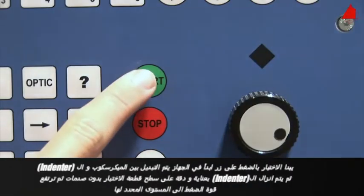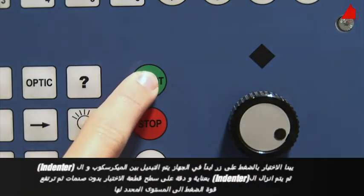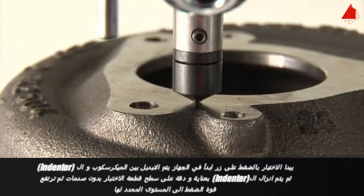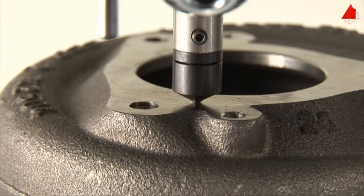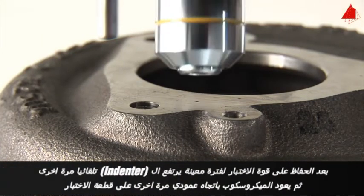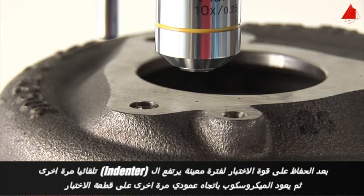By pushing the start button, the hardness test procedure begins. The testing machine rotates the lens back to its resting position and places the spherical indenter carefully on the test piece surface. Gradually and shock-free, the test force rises to its specified value. After maintaining the test force for a certain time, the indenter automatically lifts off again and the microscope lens pans back to its former position.